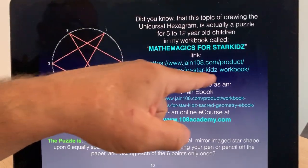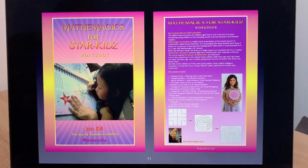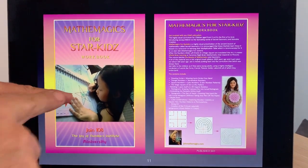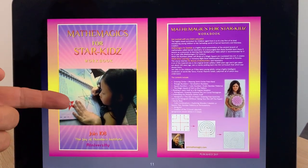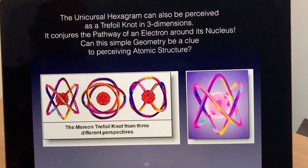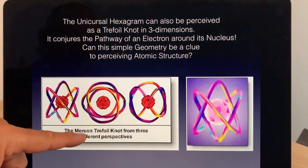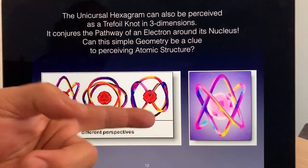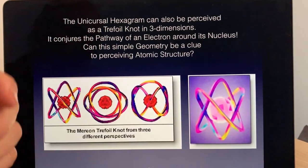The numbers 1 through 6 were a puzzle for children — I put it into a book called Mathematics for Star Kids. This puzzle we're exploring, just like the five-pointed star, is unicursal because you can draw it without taking your pen off the paper — but no one has ever known how to draw the six-pointed star unicursally. I was very interested in that. A friend from the Marion Institute of higher consciousness and quantum physics is obsessed about the path of electrons around a nucleus, and if you look closely, the unicursal hexagram has a connection to the quantum world.